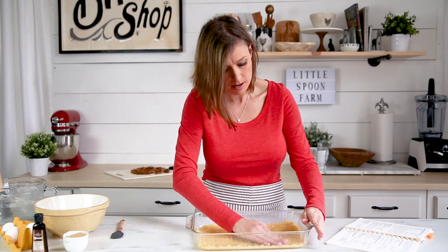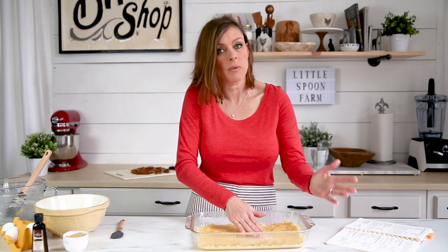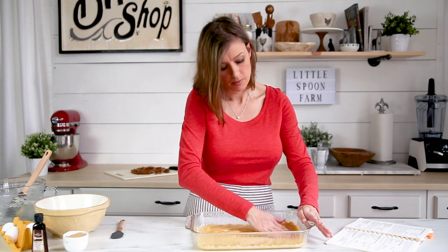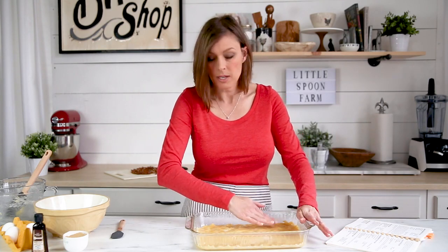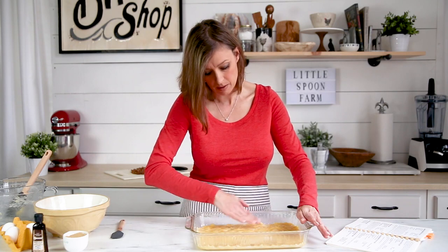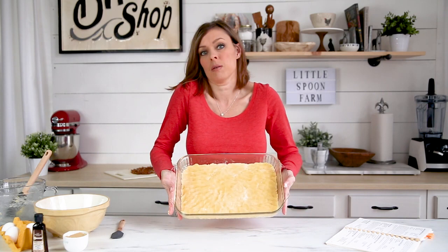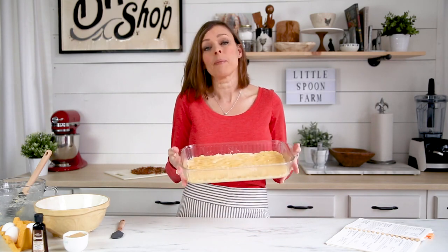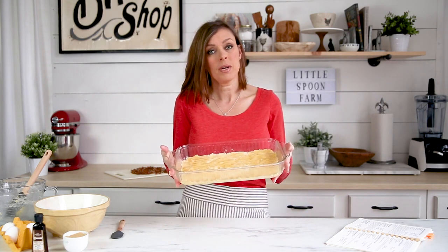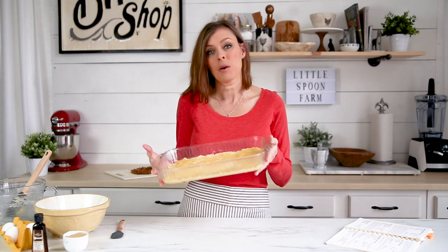So again, the crust is just a yellow cake mix that you buy at the store, one stick of butter that's been melted, and one egg. You can see it's been simply pressed down into the bottom. I'm going to stick this in the oven for 20 minutes and I'll come back and show you how to make the filling that we're going to put on top.